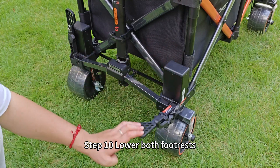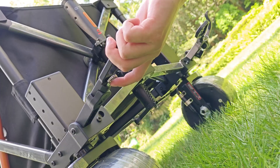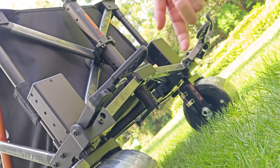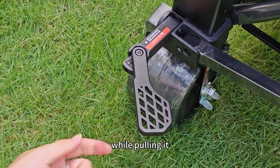Step 10: Lower the balls for the rest and pull the limit pin rings to adjust position. If the limit pin rings feel tight, rock the pedal vertically and horizontally while pulling it.